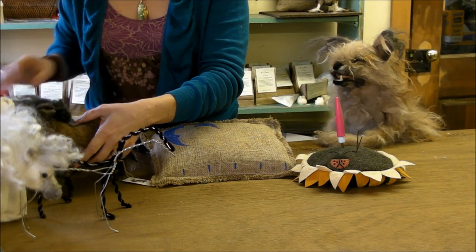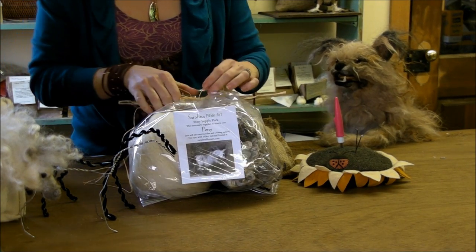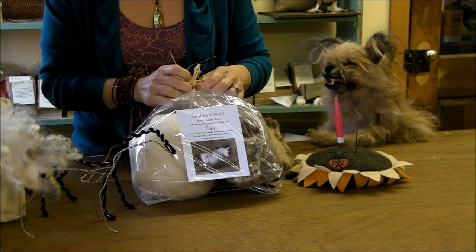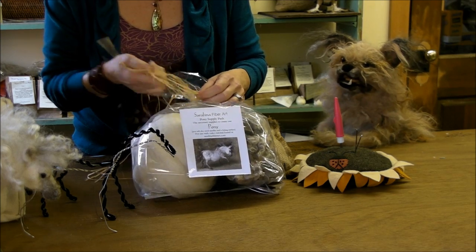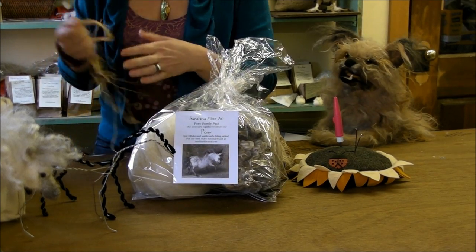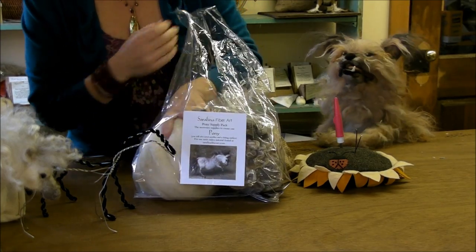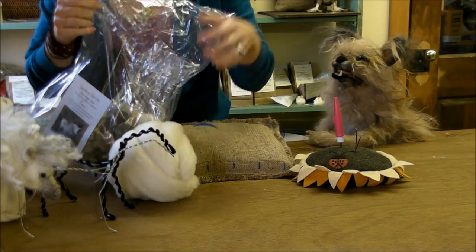We're excited to get started! Let's get to it — we're going to build the armature. We're going to work from the dapple gray supply pack. Depending on your color you'll adapt, but you'll be able to see what's in there and which fibers you'll use whether you're making the bay or the chestnut.